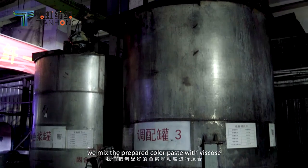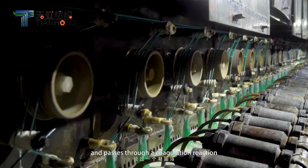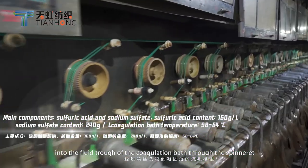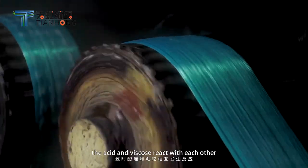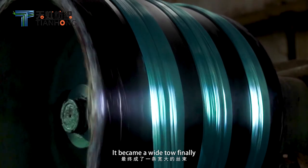At this time, we mix the prepared color paste with the viscose. It enters the spinning machine through the pipe and passes through a coagulation reaction. When the viscose gel is sprayed into the fluid trough of the coagulation bath through the spinneret, the acid and viscose react with each other and undergo subsequent stretching.